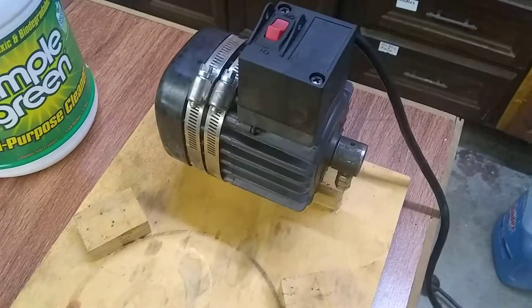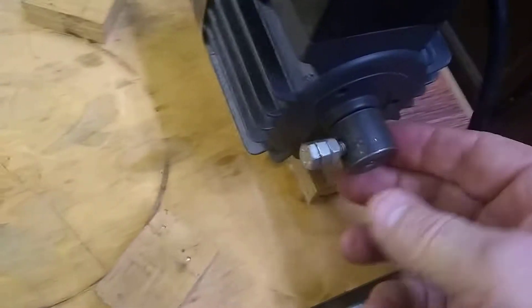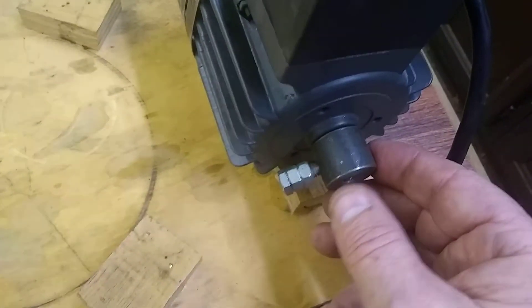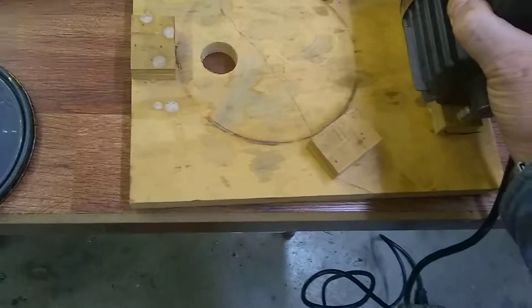This is a little electric Craftsman motor, supposed to fit a Craftsman scroll saw. I took a piece of scrap plywood, put a couple of hose clamps around it to support the motor, and made this little counterbalance here out of a piece of scrap stock — a quarter-20 bolt with a couple of extra nuts on there.